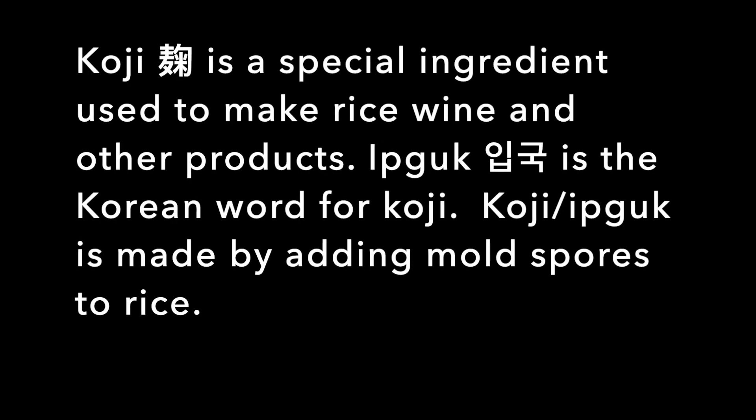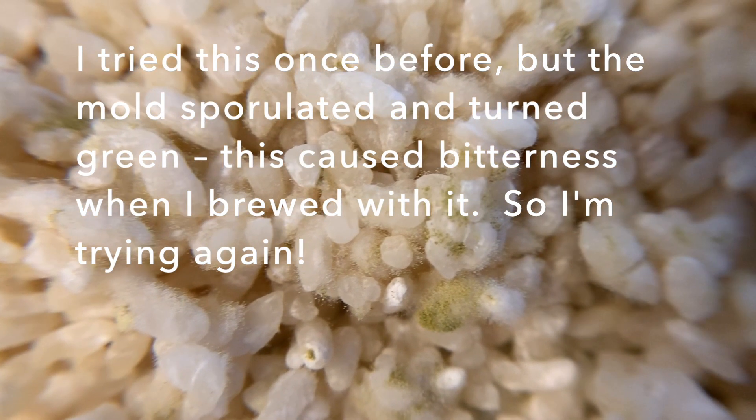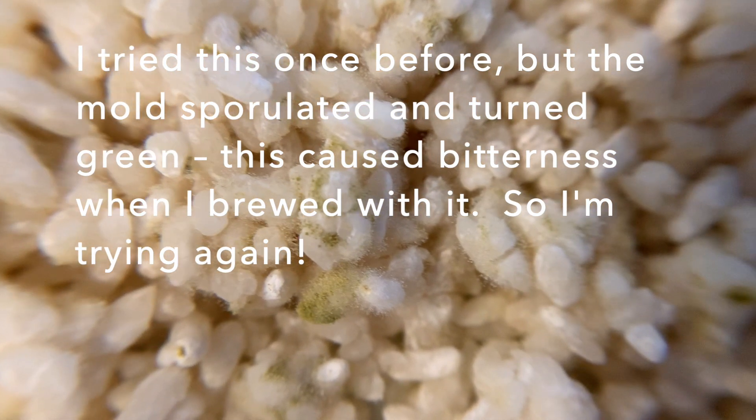Koji or eebguk is made by adding mold spores to rice. I tried this once before, but the mold sporulated and turned green. This caused bitterness when I brewed with it, so I'm trying again.